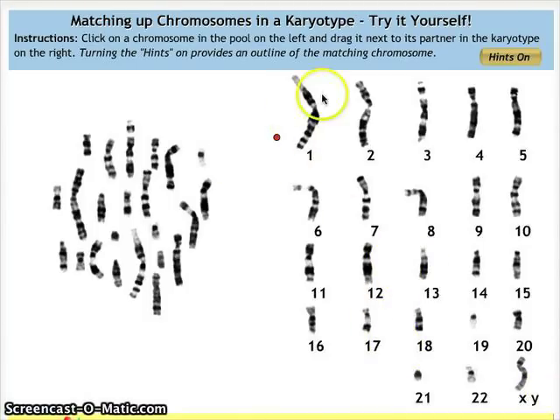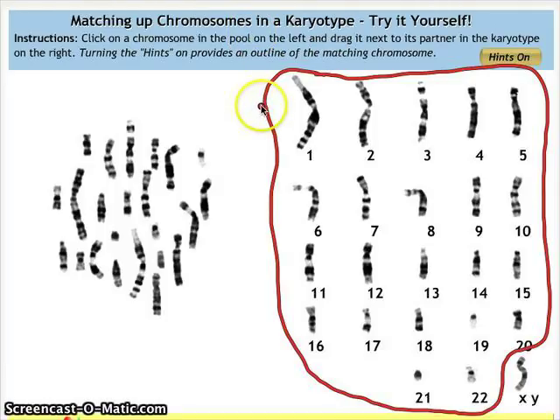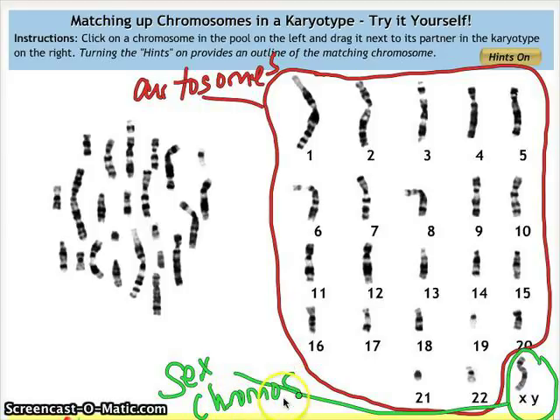These first 22 pairs are called autosomes. And the last pair are the sex chromosomes.